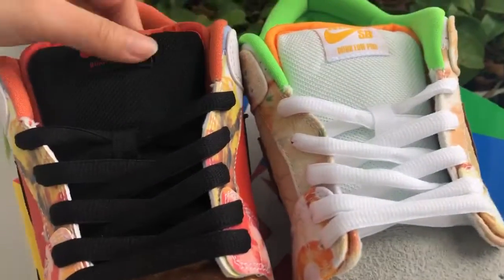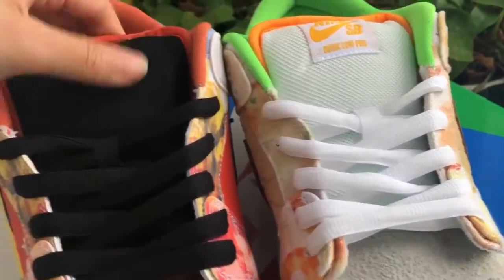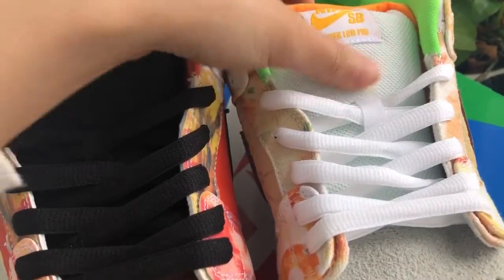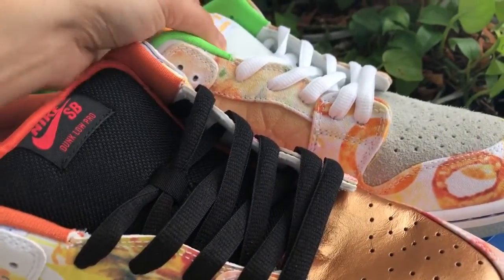Starting with the shoe upper — this is the brake, reuses a white colorway, and the shoe top. The sponge feels good and the quality is the same for the color. It's a bit different for both sides — one side is a bit black, the other is white.